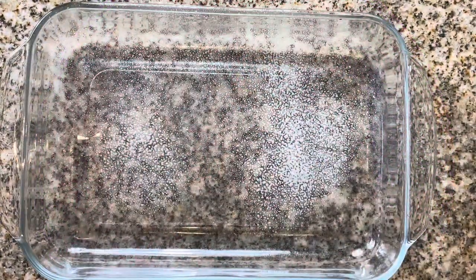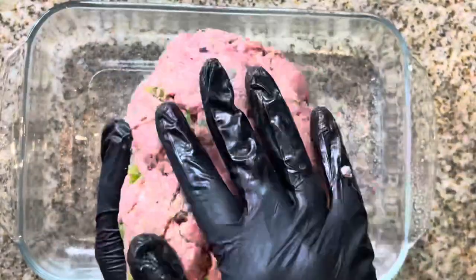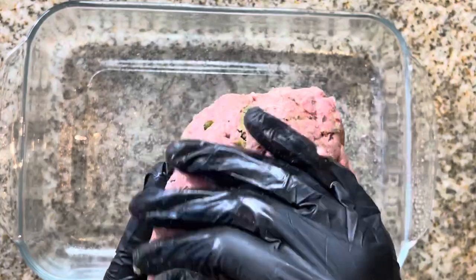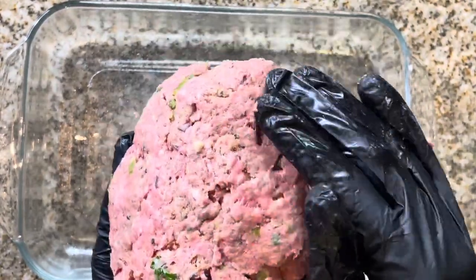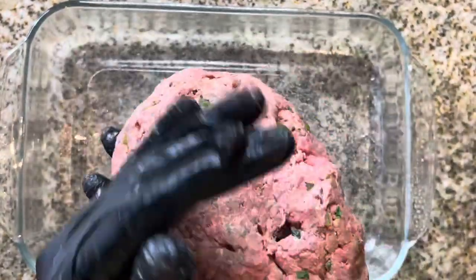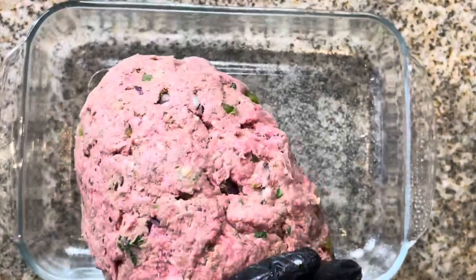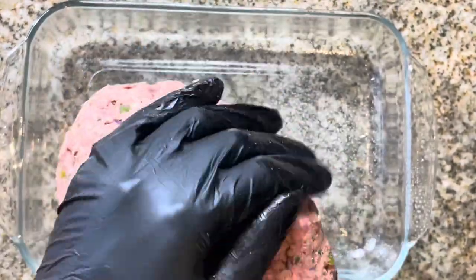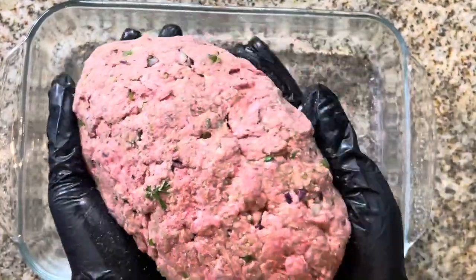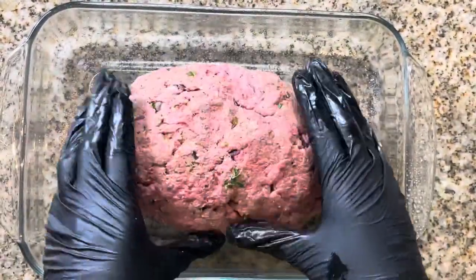Go ahead and spray some non-stick spray in an oven-safe baking dish. Here I'm forming the meat into a loaf — I'm making it into a little oval, but whatever shape you want to make it is up to you. As you can see, I'm kind of smoothing it so that there are no holes on the top of the loaf. When it's done, you just place it in the pan.